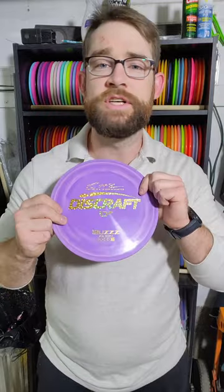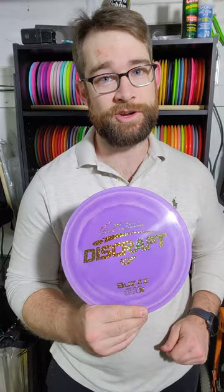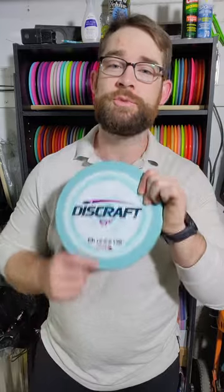For my straight mid-range shots I'm throwing this ESP Buzz — a classic for straight mid-range. If you don't have a Buzz in your bag you're definitely missing out. I love the stamp and the color is fun, but it's too dark so I've got to make sure I don't throw this one. For my overstable mid-range I'm throwing a Buzz OS — also a classic in my bag. I've got this one in blue so it should be easy to see through the fall, and I can switch to an orange one once fall is over.